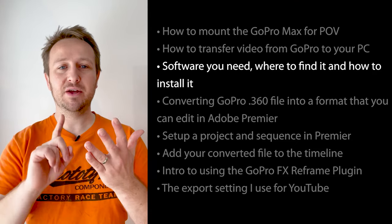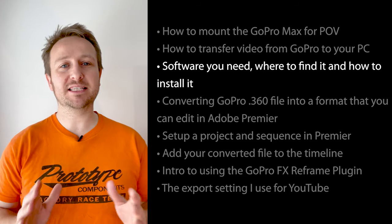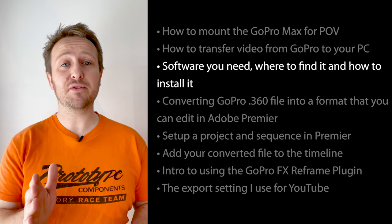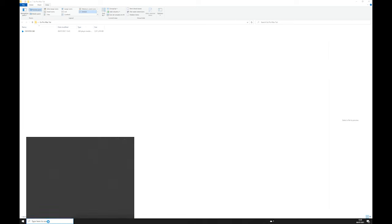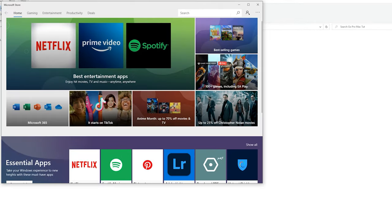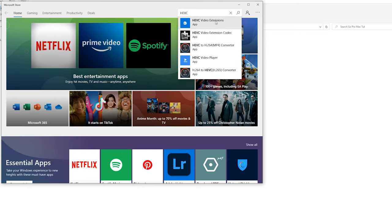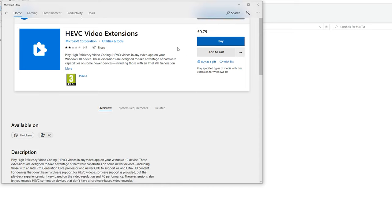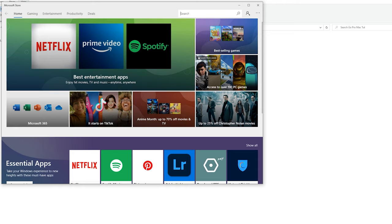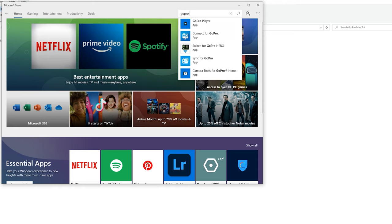Now let's look at the software you need, where to find it, and how to install it. Don't skip this section — there are a few things you must have installed. First, go to the Microsoft Store and search for HEVC — it's a video decoder you'll need. There should be a free version but I couldn't find it, so I paid 79p for it. You also want to download the GoPro Player app from the Microsoft Store, which is free.